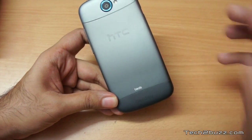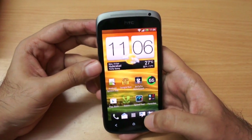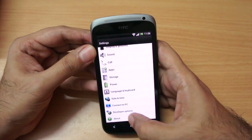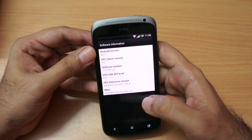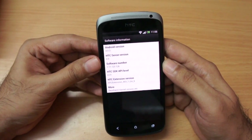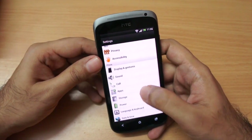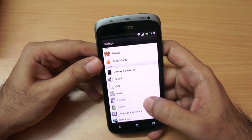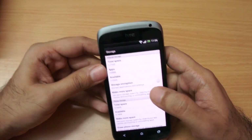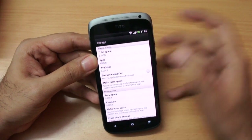Out of the box this phone ships with Android 4.0.3, which is ICS, and HTC Sense 4.0. HTC has mentioned that this phone will get the Jelly Bean update. Regarding storage, the phone comes with 16GB of built-in storage and there is no micro SD card slot, so you are stuck with that. You get about 2GB for apps and about 10GB for general storage.